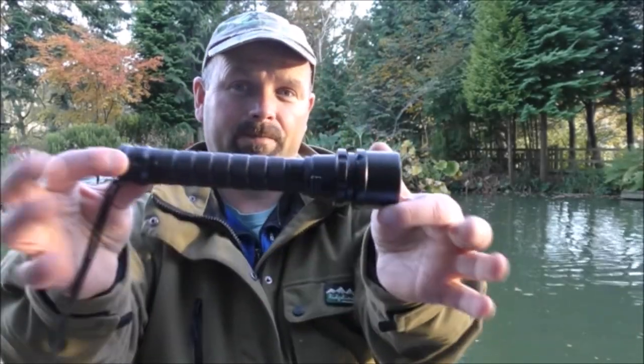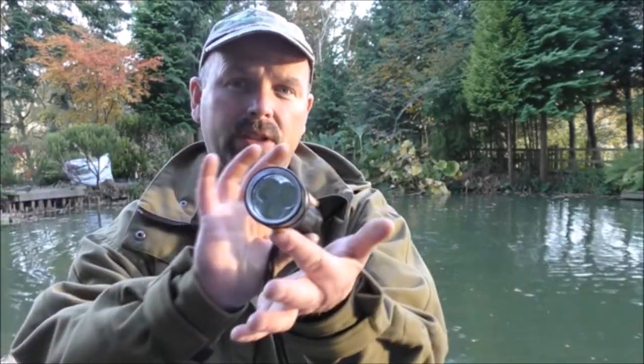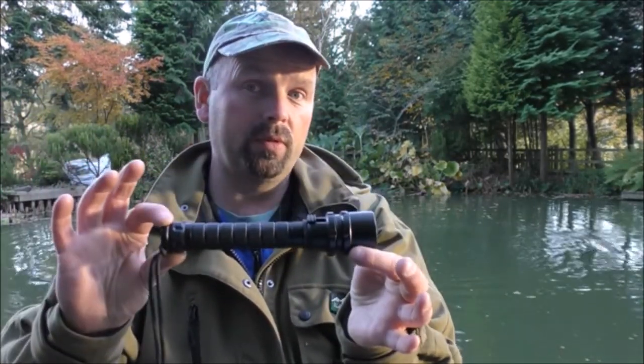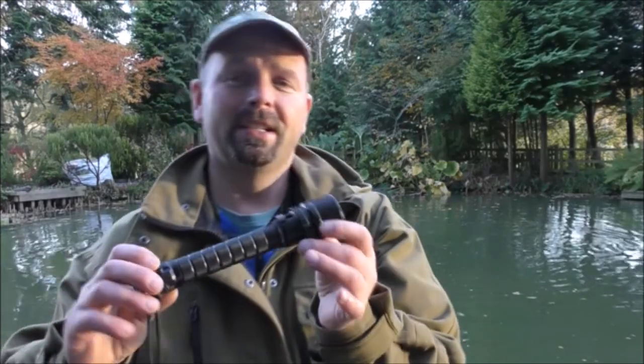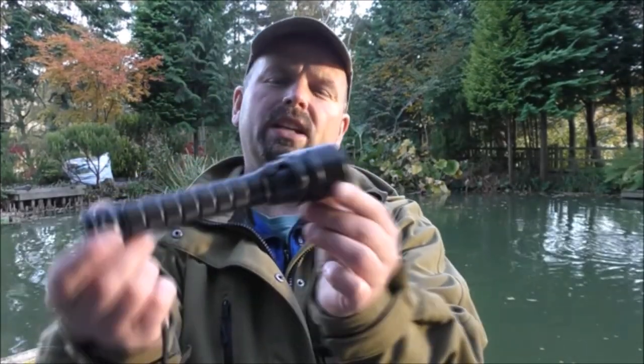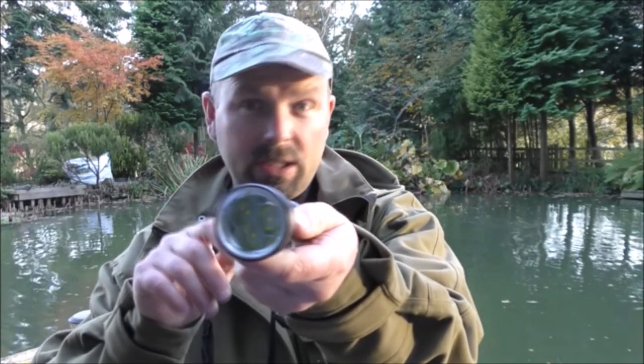Hello, in this video we're going to be taking a very quick look at this flashlight. This is a 40-meter rated diving flashlight, fully waterproof. It's approximately 20 centimeters — about eight inches long — and about an inch and a quarter diameter at the widest point.